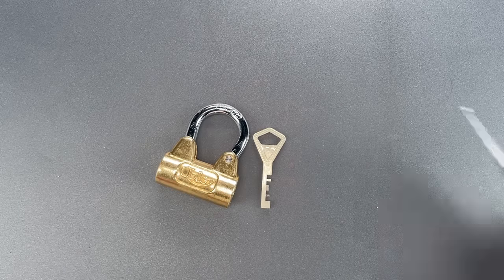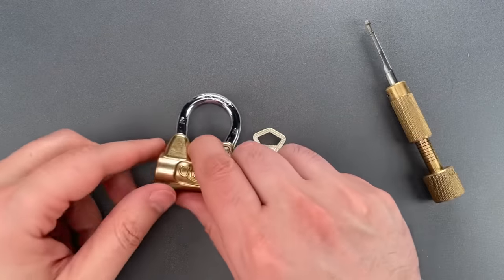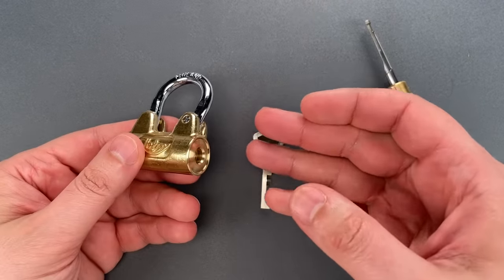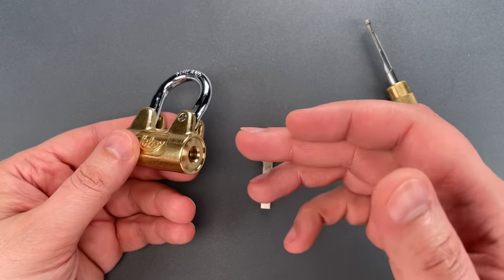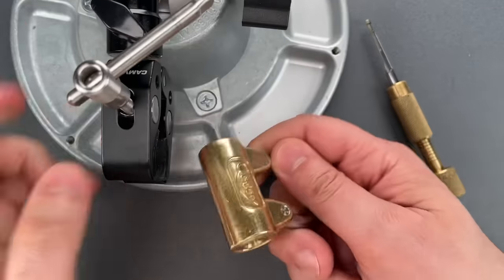I'll be using a tool that I made myself. I'll also need to put this in a vise. In the field, I'd have to ask a friend to steady it, or maybe I'd just jam a stick in the hasp. So let's set this up and see what it takes to get it open.